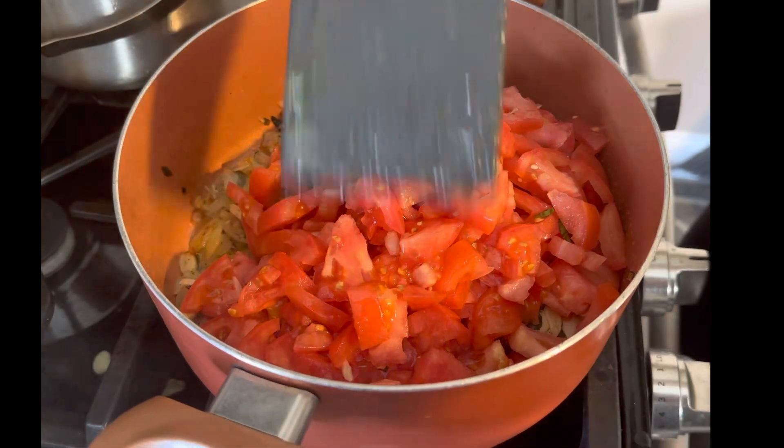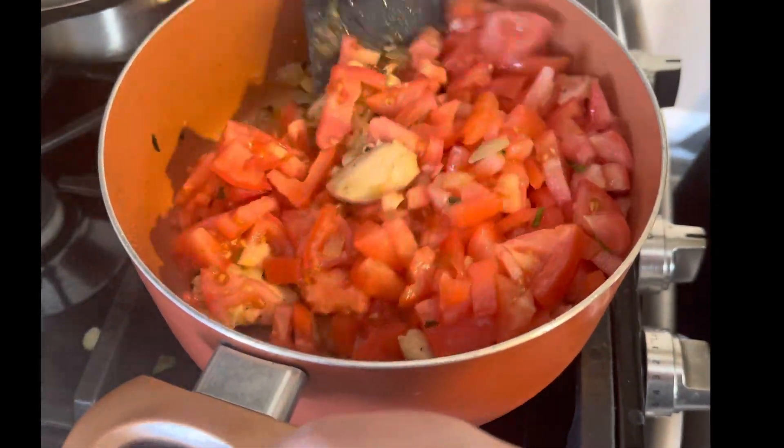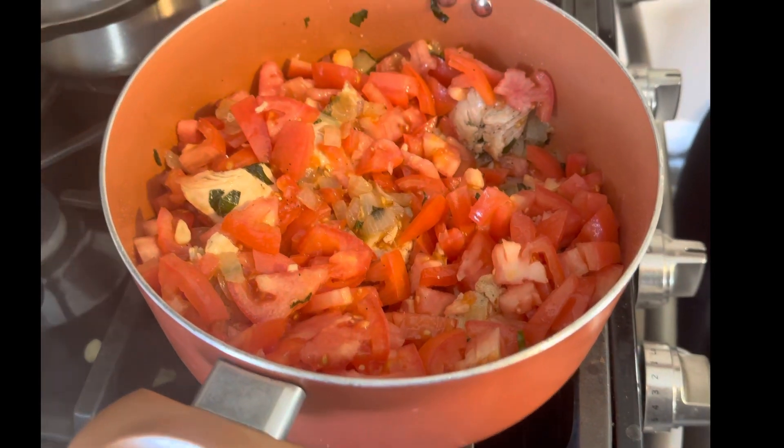Go ahead and add all of your tomatoes and give it a good stir. We want to make sure that we get all of those juices from the sauté into the tomatoes, and then let the tomatoes start sweating and releasing their juices.